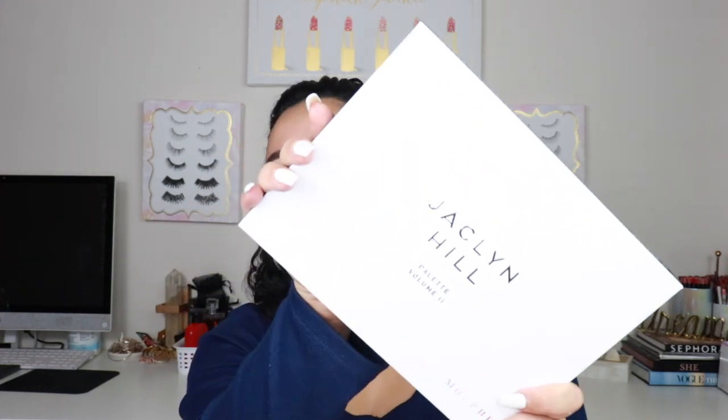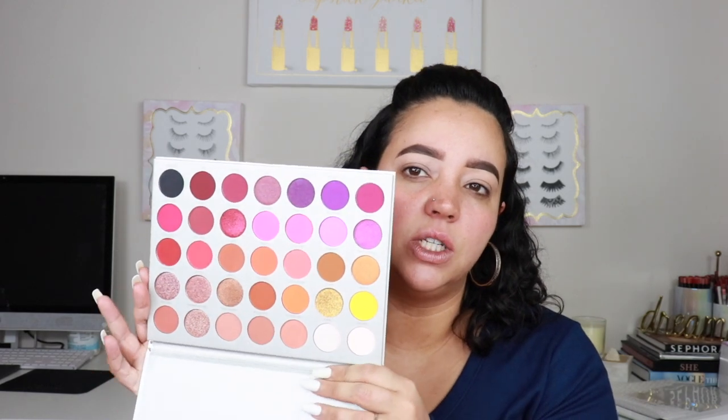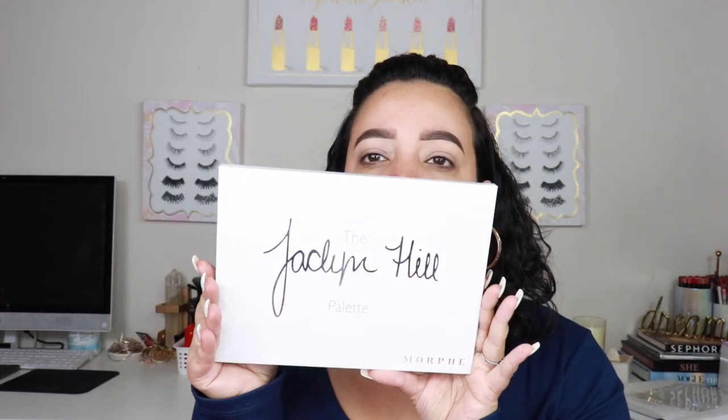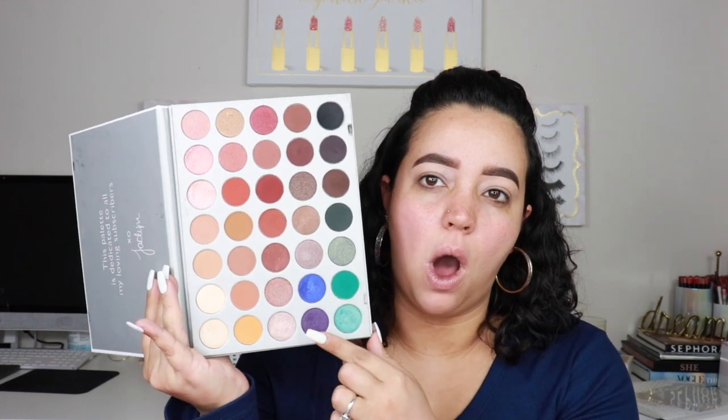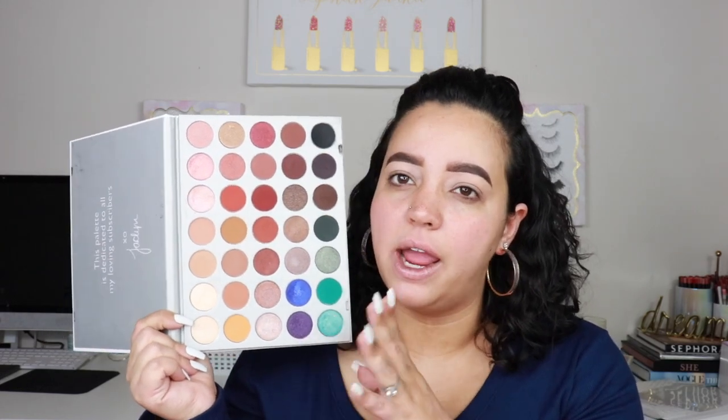Now we're going to get into the Jaclyn Hill Morphe Volume 2 palette. They also came out with a palette in 2017 which I own — I'll grab it to show you. This is the original from the 2017 launch, 35 shades. The colors are pretty neutral except for like this one quad right here. I don't hate this palette; I think it's actually pretty decent, especially if you don't have a large makeup collection.